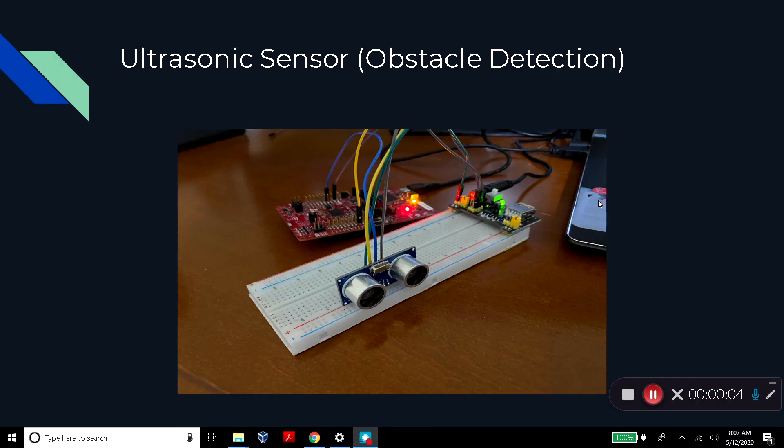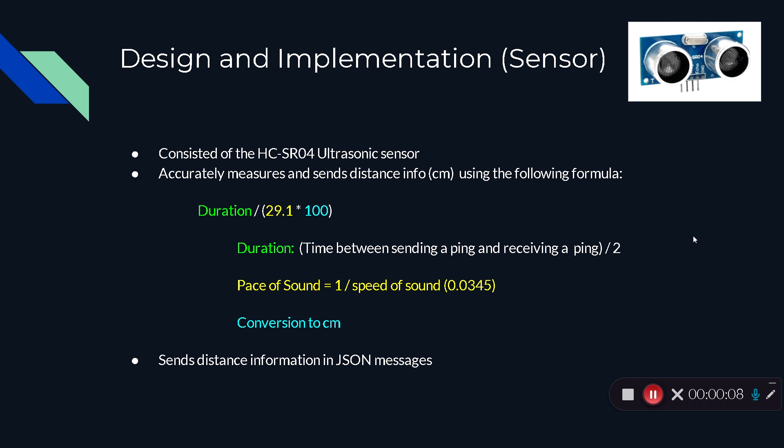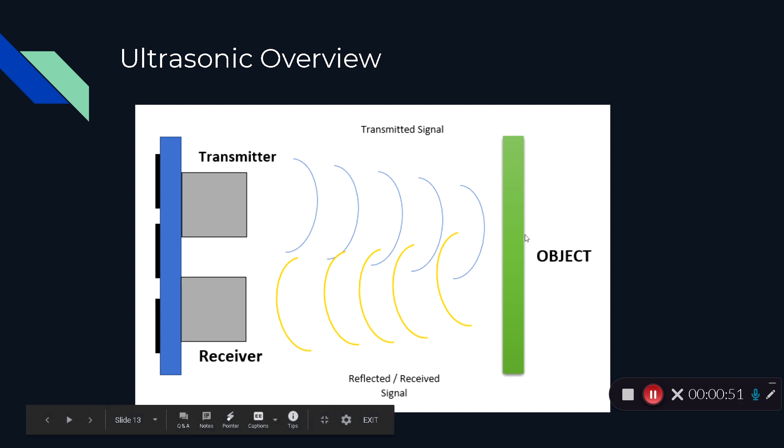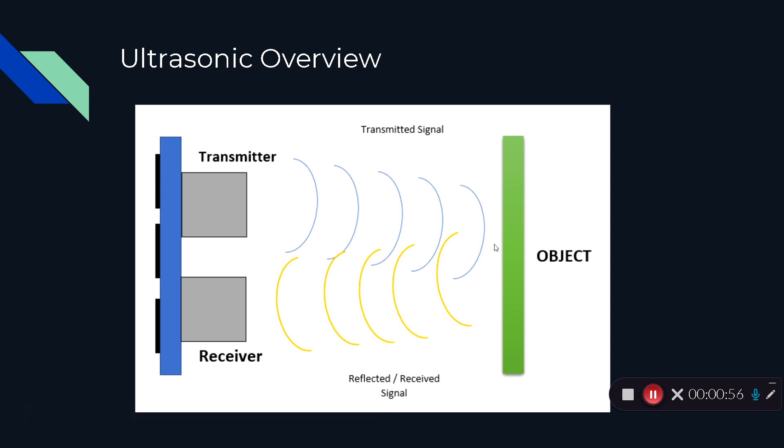This is the rover's obstacle detection system. It consists of a single HC-SR04 sensor. The sensor calculates distance using a formula where the duration — the time between sending a ping and receiving a ping, divided by two — is used. A ping is a high-frequency signal sent by the sensor. Multiple pings are sent, and if an object is in front of the sensor, those pings get reflected back. The duration is divided by two since we are only concerned with how long it takes for a ping to return.